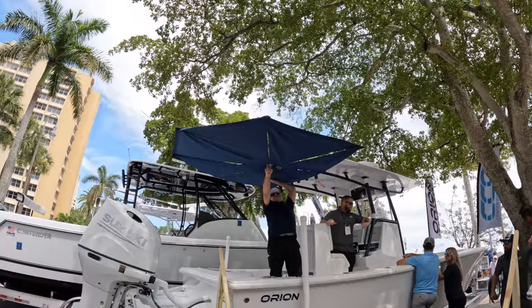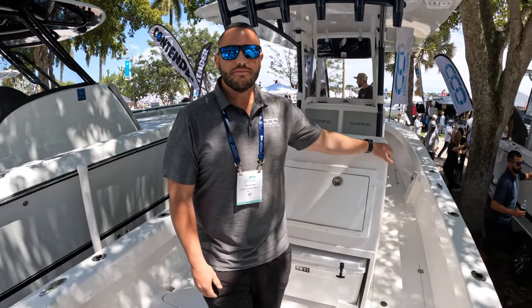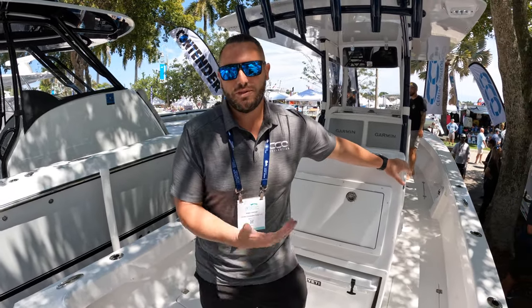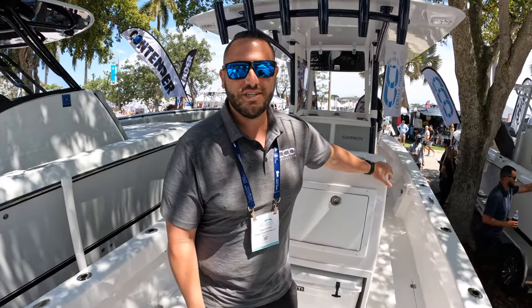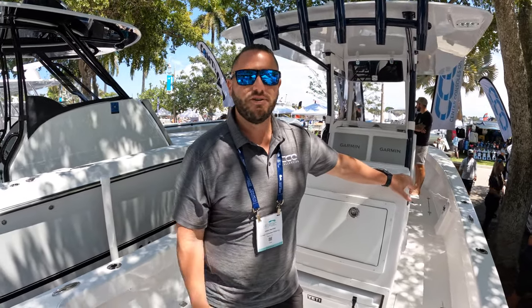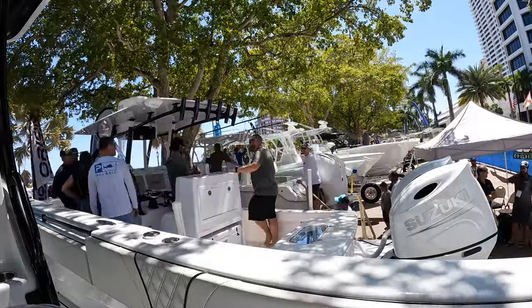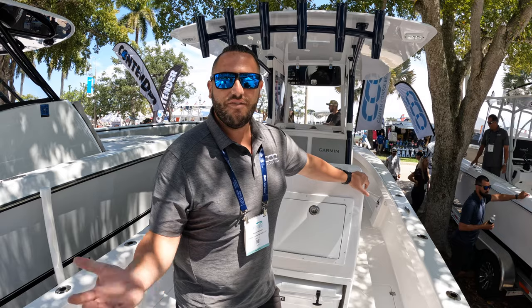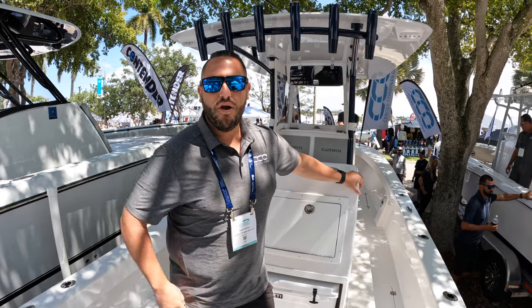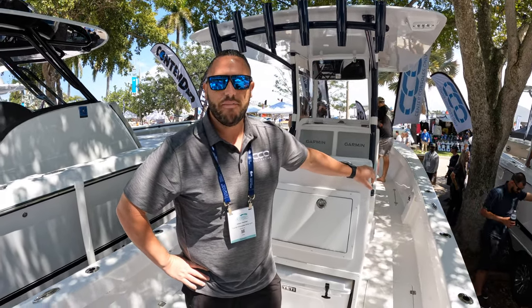Adam reflects on having the first sale on the Orion 29 at the Palm Beach Boat Show — it feels great, working as a team at CCO. A customer came in Thursday morning wanting to be the first to secure a build slot and did just that. Anyone interested should come out and check them out all weekend, and follow Center Consoles Only on Instagram and all social media platforms.